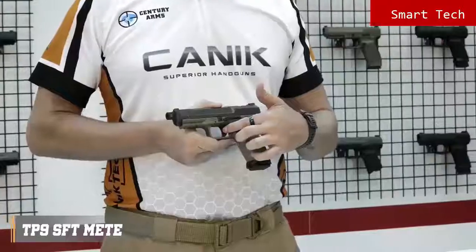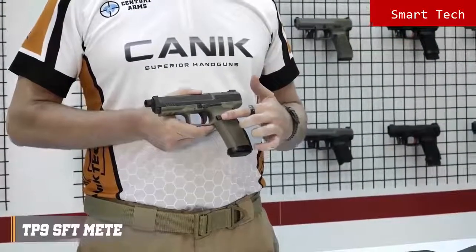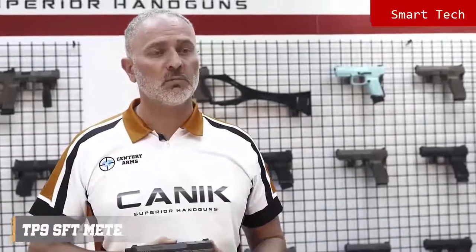There are also serrations on the trigger guard if you choose to use it. Trigger safety is standard. The magazine release button is side reversible and comes with three different sizes: small, medium and large.